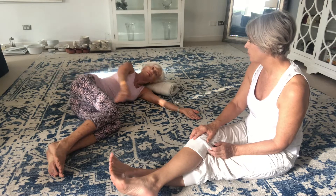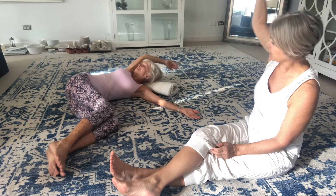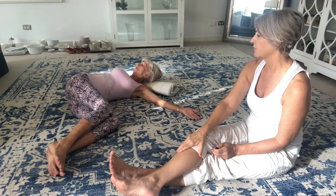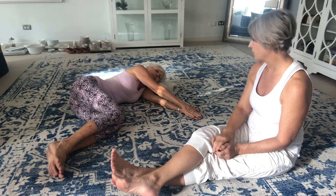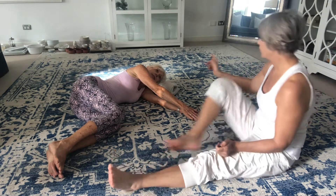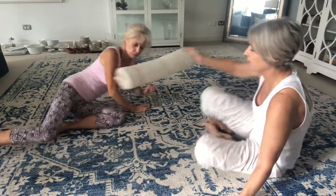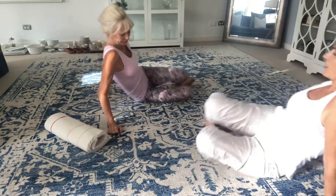One more time — so it would be a big breath in, opening the chest, following it around, breathing out. And then stop there and just reassess how you're feeling. I will grab this and you can turn around and bring yourself to this end, otherwise you'll be putting your back to the camera.